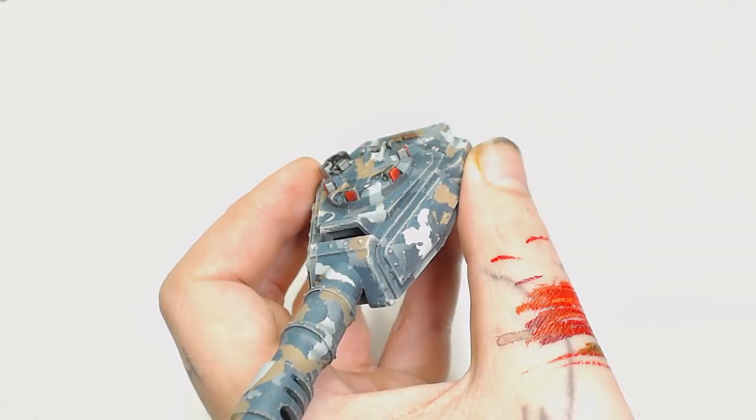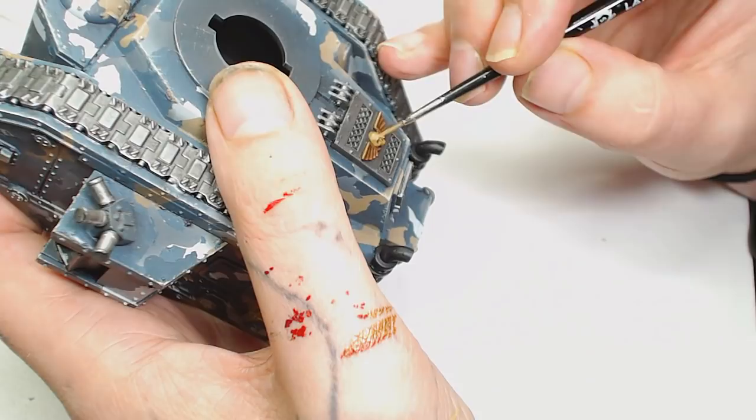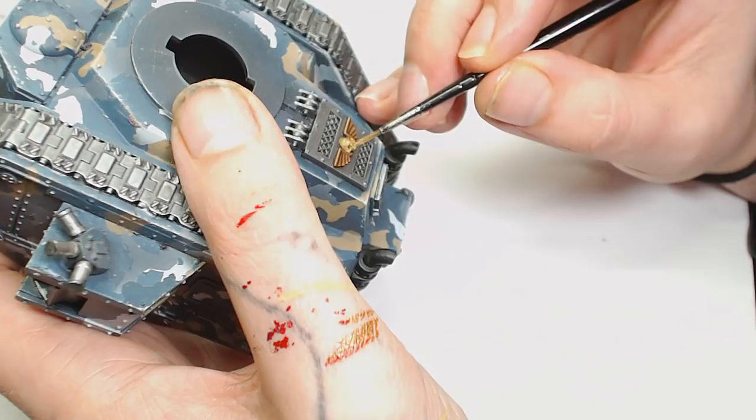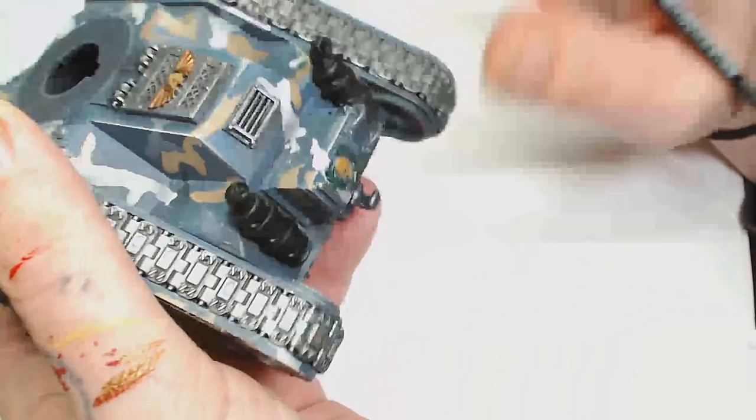You can pretty much call it quits at that point and those lenses are pretty much done — you can always add a thin wash over the top of them. The next colour is Zandri Dust. It's a really good colour for the skull, and you don't want to cover the entire skull — you want to leave some of that XV-88 in the recesses like the eye sockets and under the nose.